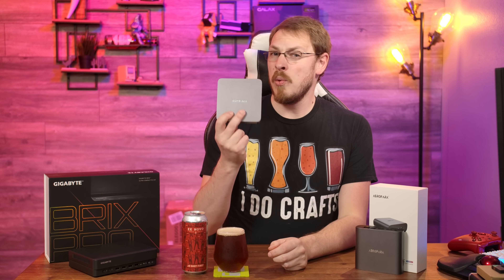Welcome back to Craft Computing, everyone. I'm Jeff. A couple weeks ago, I reviewed the Aerofara II, a quad-core Celeron-based system which could be set up as a pretty amazing RetroPie alternative. But what if you wanted something with a little bit more power, but still wanted it to be a set-top-sized box? Today, I'm going to take a look at a pair of pint-sized PCs that might just fit that bill.